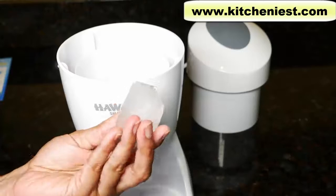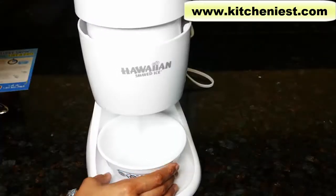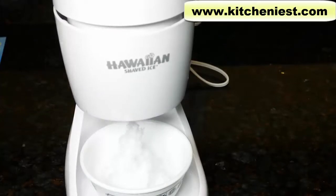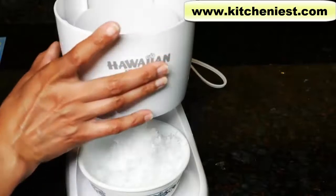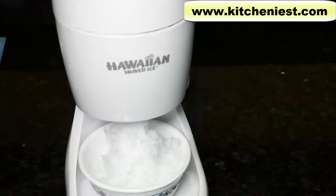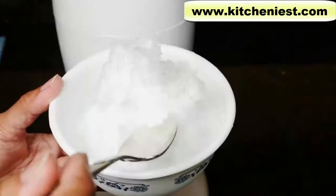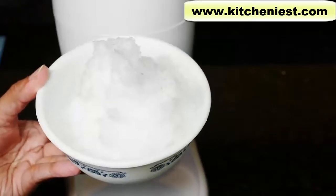Now I'll try regular ice cubes from a standard ice cube tray. I can put five of them right in the ice cup with the flat side up. [Machine running.] Sounds like it's done. There's a little bit of ice left — let me try one more time. The rest of the flat ice you can just throw out before you process more. It's also very fluffy, and it tastes almost exactly like the ice block, so it's fine to use standard ice cubes. I hope you enjoyed this review.